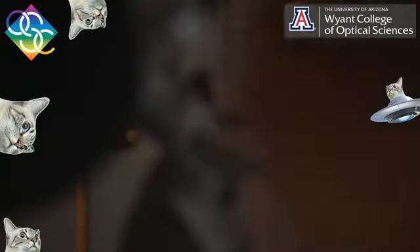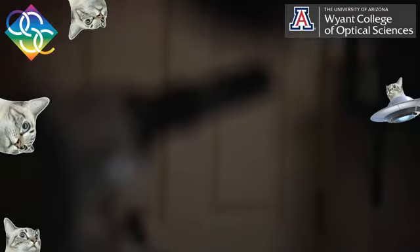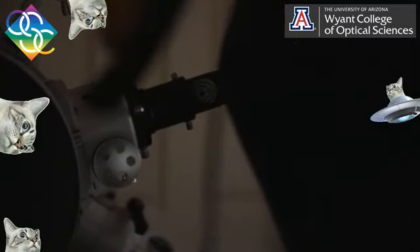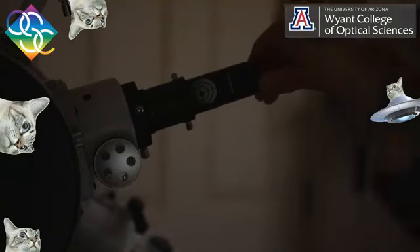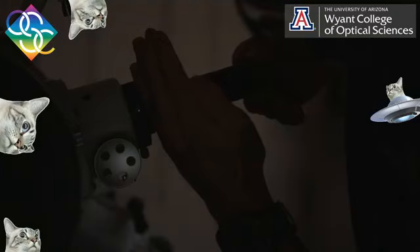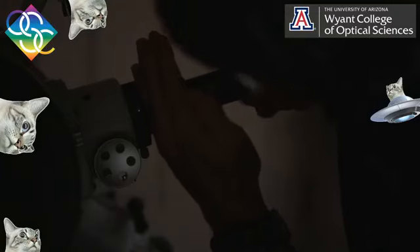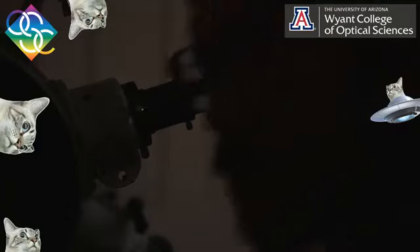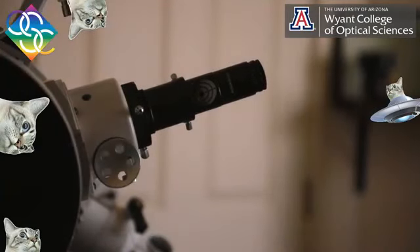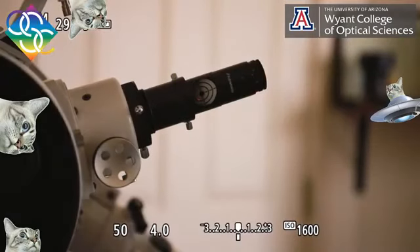We're going to zoom right in. Now you can see it — there's a little red dot on the target. We'll drop that exposure a little more. What we're looking for here is a little red spot on this target. You can see it now — there is a little red dot. The target is essentially pointing at the primary mirror, and the primary mirror is what we want to tip and tilt to get it to point in the right direction.